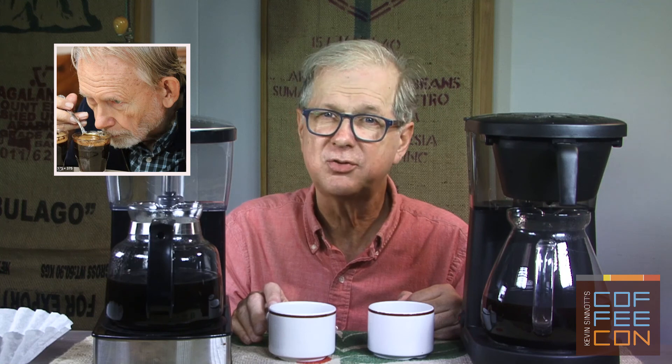Update on Coffee Con online: our January 9th date is solid. We have officially booked Kenneth Davids, author of more books on coffee than all other coffee authors combined, and founder and taster of Coffee Review. Professor Davids will be doing an online cupping and tasting class, just as he has taught at many Coffee Con events over the years. There is no better person I've met to teach how to taste coffee — you will not want to miss this. We are working out a way for all of us to taste the same coffees together online.